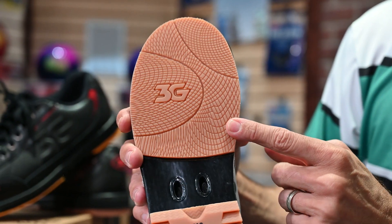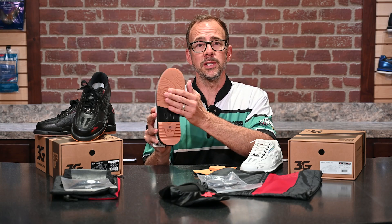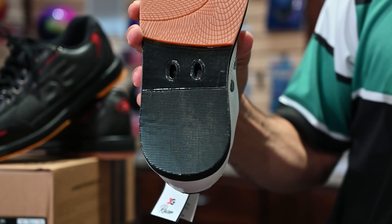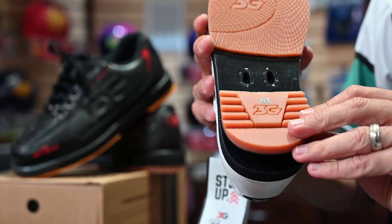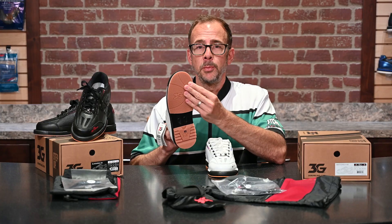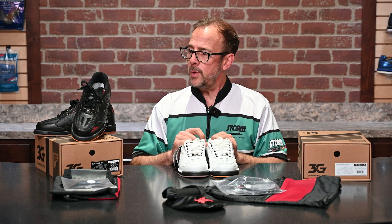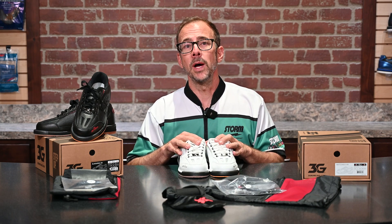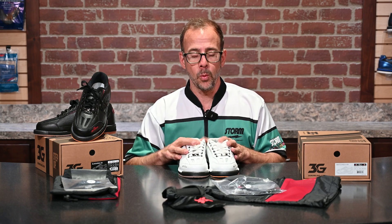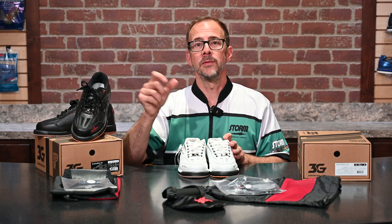Looking at the bottom of the other shoe, this is a right-handed pair, so it has a fixed soft rubber push-off sole. The heel is also interchangeable. Because of that fixed push-off sole, this shoe is specific to right-handers. However, we do have a left-handed option available in white, as well as a special wider width. So we've got three separate options in our white Racers, whereas the black-red Racers are strictly for right-handed bowlers in standard width.